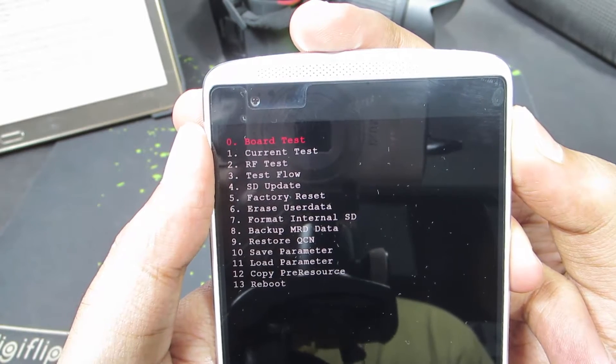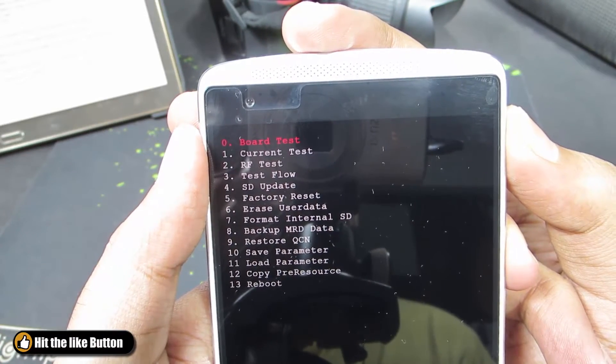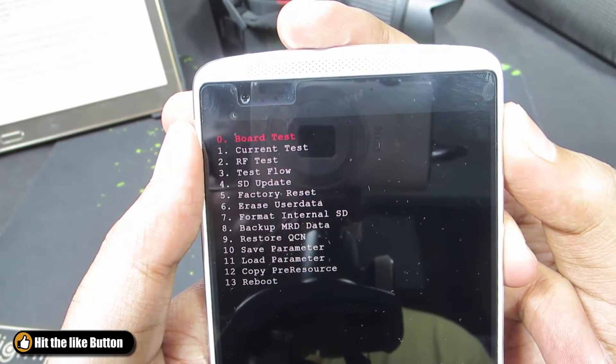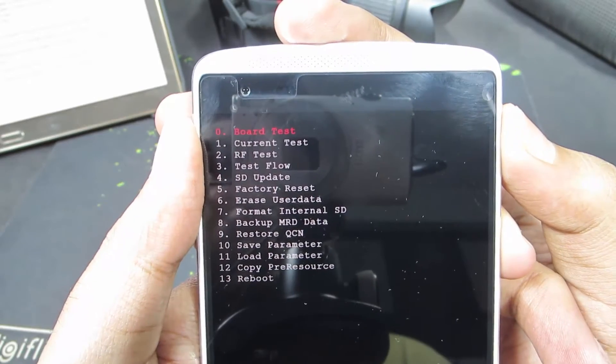From here you can do a couple of things, like the basic test, boot test, current test, and RF test. And apart from that, you can do a factory reset, or wipe the user data, or format the internal SD card, and the following stuff.